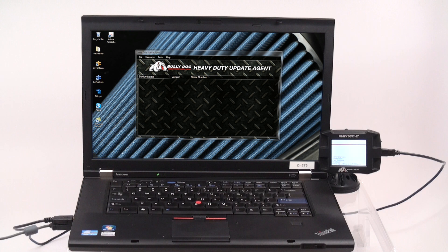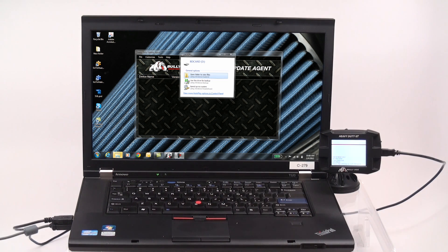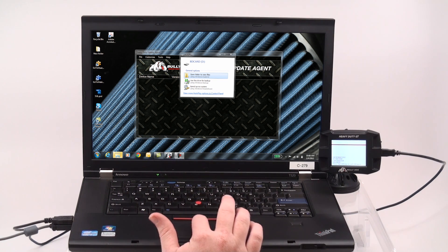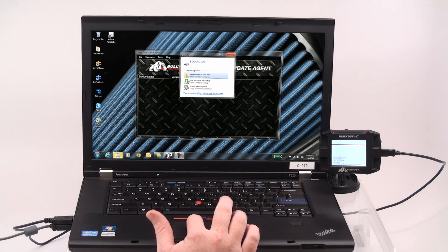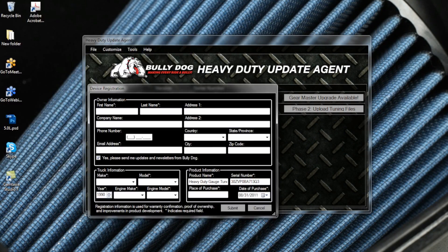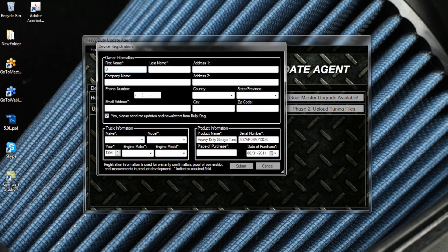Once the update agent is installed, launch it and plug your HDGT into the computer using the provided mini-USB cable. If an autoplay window appears, dismiss it before proceeding. Be sure to complete the product registration form in order to qualify your device for its warranty and to ensure you receive prompt notification of software updates as they become available. Once the form is complete, click Submit.